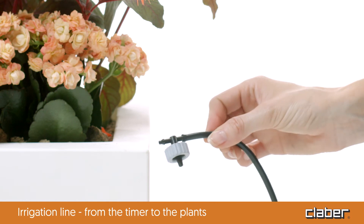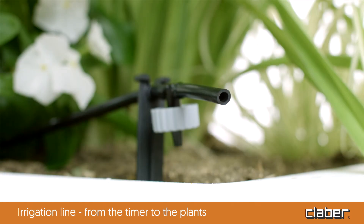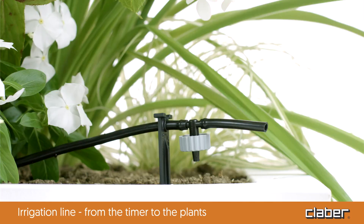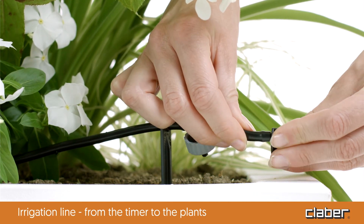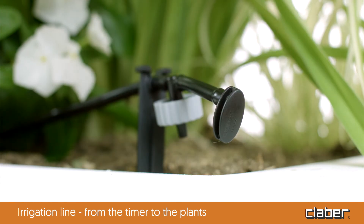At the end of the irrigation line and any offshoots, insert a terminal cap to ensure the line is perfectly watertight. Now program the timer.